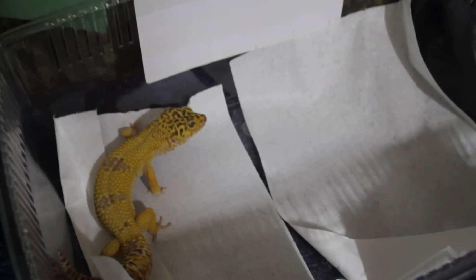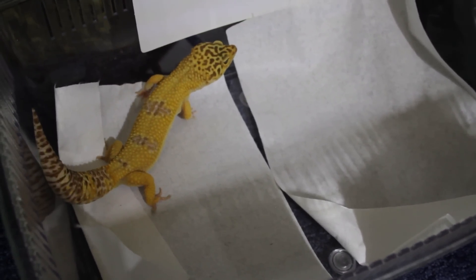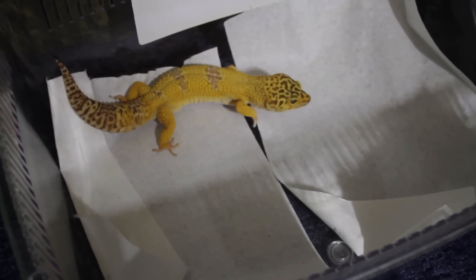Now, Gizmo's been in here already, and once she was done, I replaced the tissue, I replaced the hide that she was using, put in new tissue. And whilst I was just cleaning out his tank, I heard this whipping sound, and I realised he was making a mating display, because he can pick up on Gizmo's pheromones.